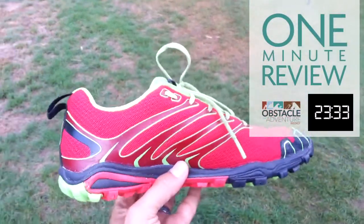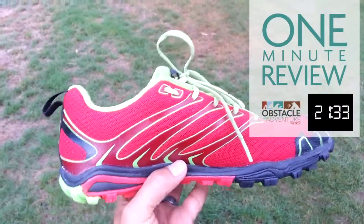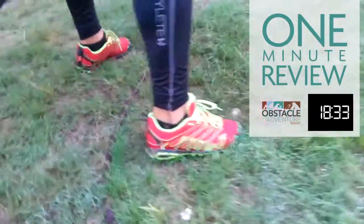Light and nimble feel that keeps you going fast, with a three-millimeter drop that keeps you close to the ground.